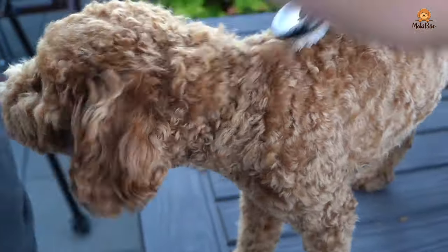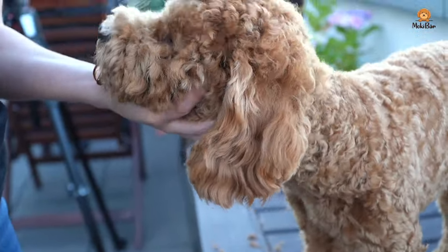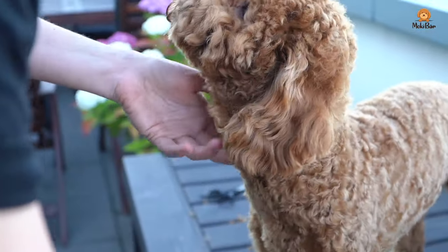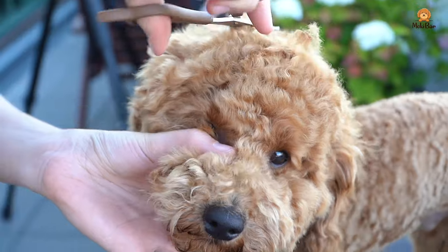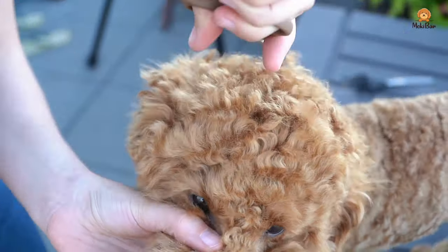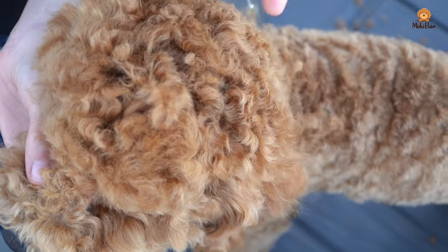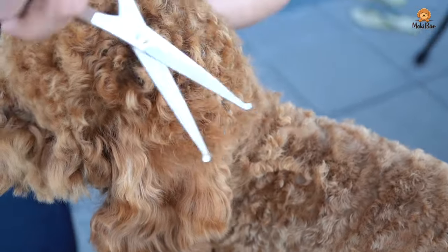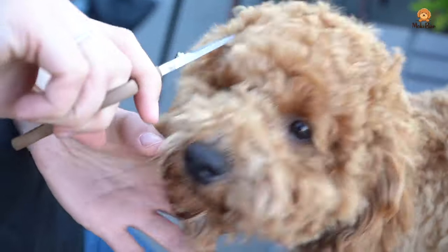After the ears we continue with the top of the head. We brush the head up nicely — it is important to brush in all directions, with and against the grain, to make it look like a little afro. We use straight scissors to take a little length off, and for this kind of teddy cut there has to remain a lush crown. So the rule here is less is more. First just cut a little and see how you like it.